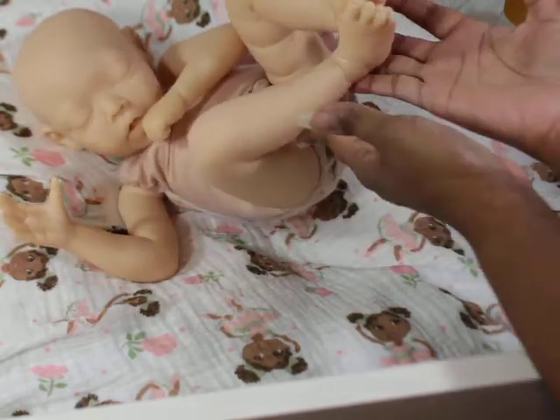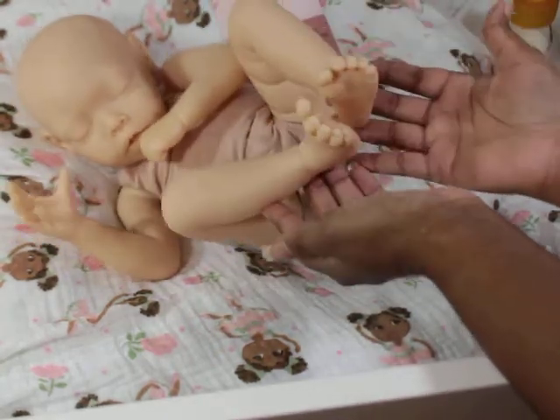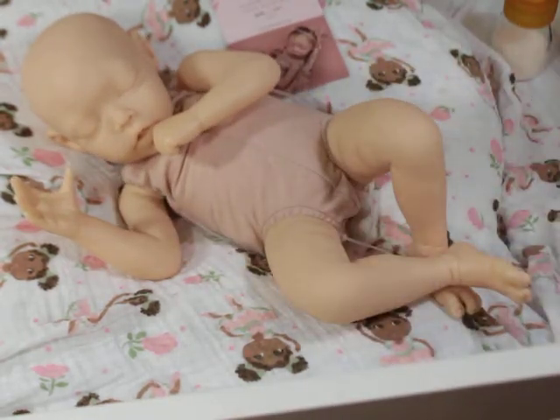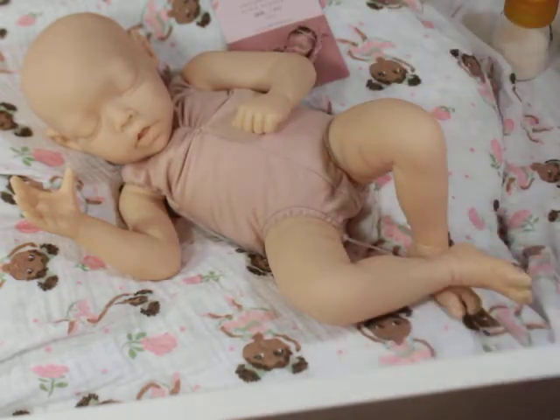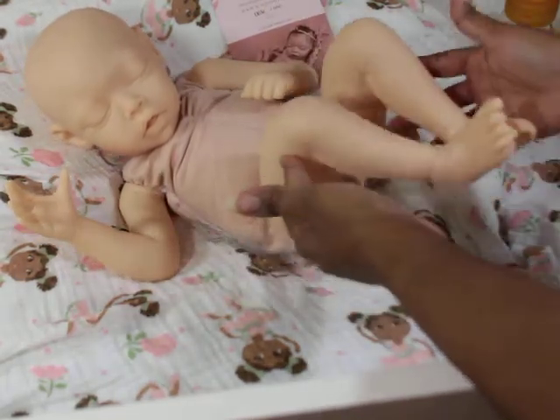This baby has a really nice size feet - both big toes are separate. This baby actually is very much giving me Everett vibes, the one that's in silicone. They have the same shape legs, the same feet, same hands. The face is slightly different but kind of giving the same vibe. This one has a more open mouth with a little tongue in there - it's so cute.